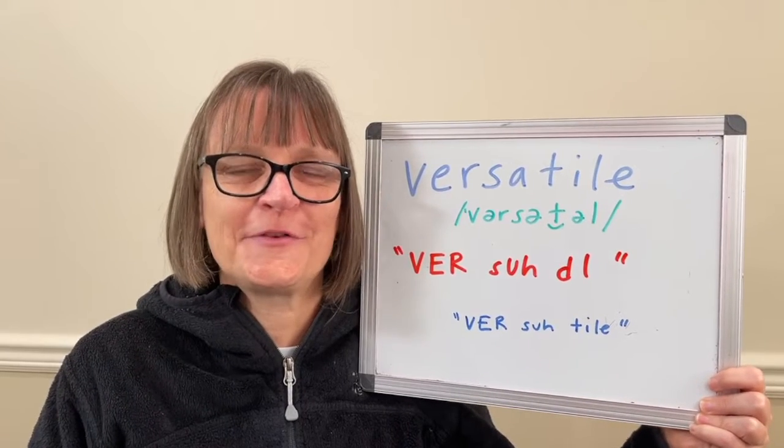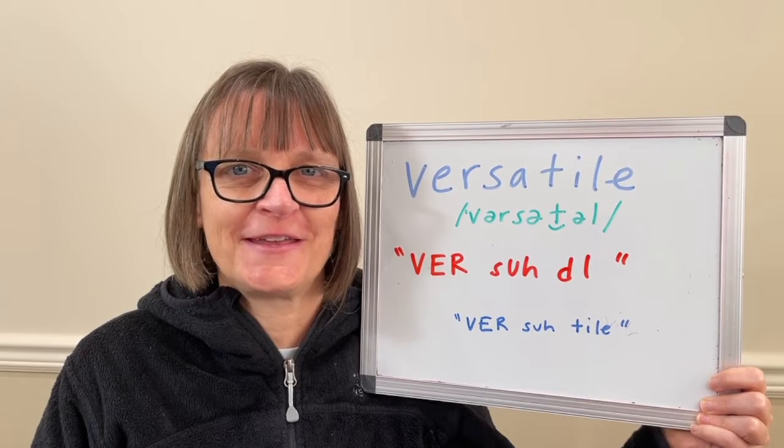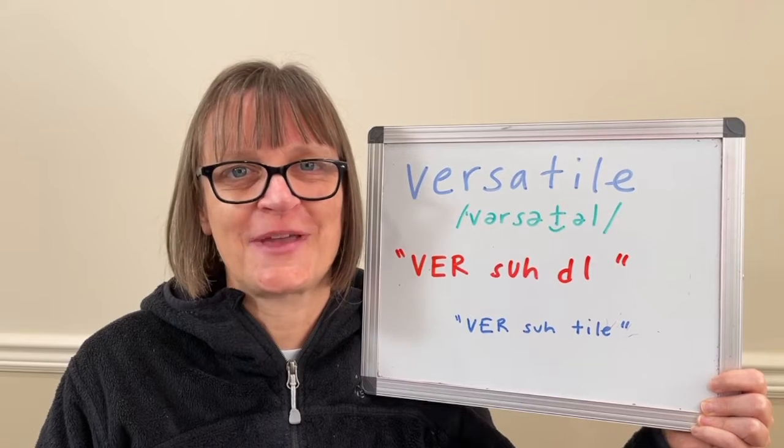Hi there! I'm Christine Dunbar from SpeechModification.com and this is my Smart American Accent Training. In this video, we'll look at how to pronounce 'versatile' two correct ways.